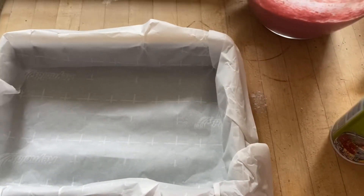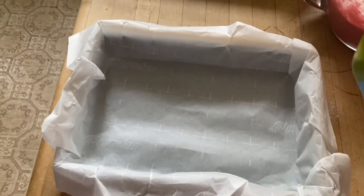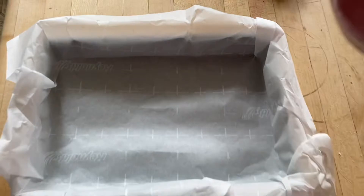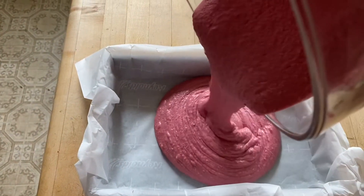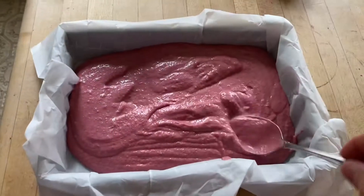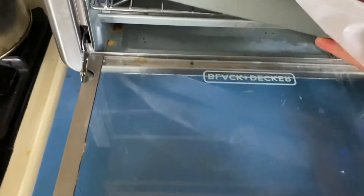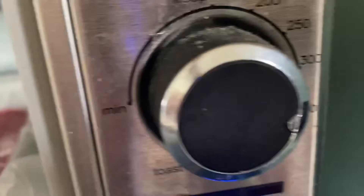Line a pan with parchment paper. You can put a little butter or non-stick spray onto the pan. Pour the cake batter into the pan and spread the mixture out evenly so it will cook evenly. Place the pan in a 350 degree oven and set for 30 minutes.